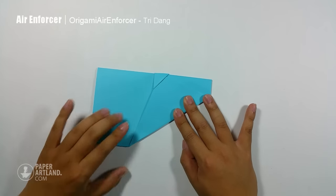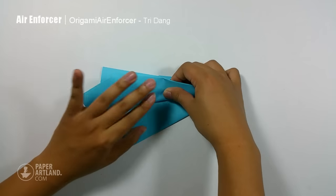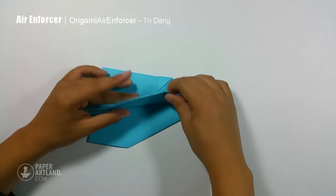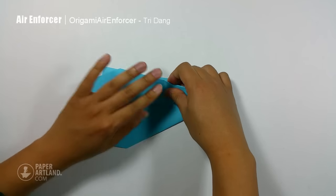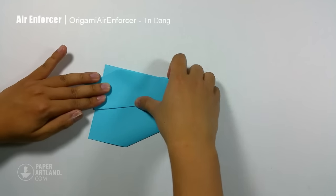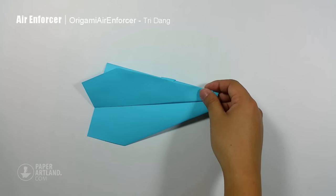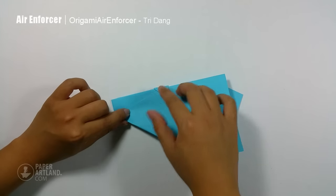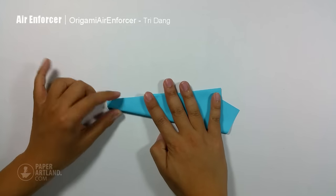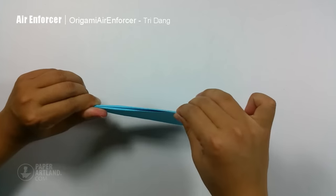And then I start from this edge, I fold it straight to this edge. And I repeat the same fold for the opposite side. I will flip the paper over, and I match this edge to this edge to create the wing. I make a very nice crease here.